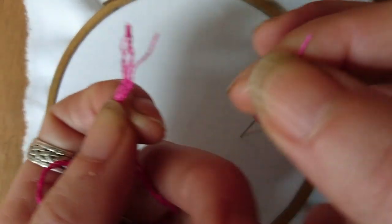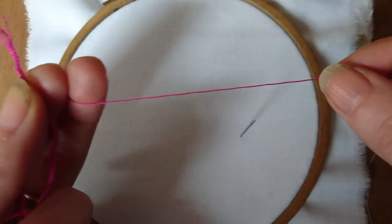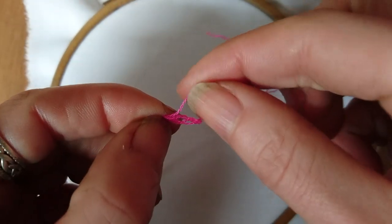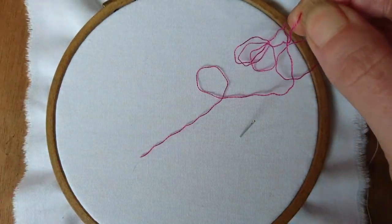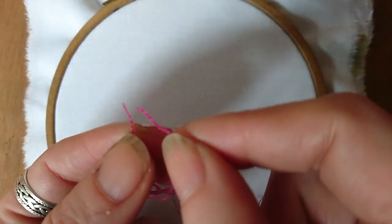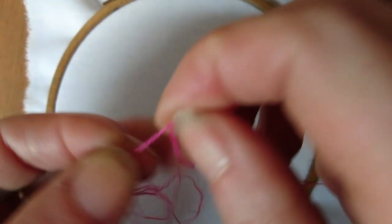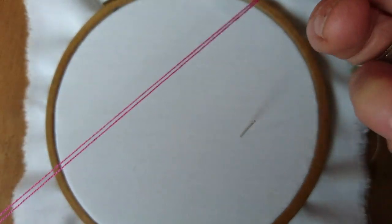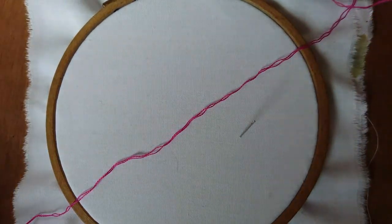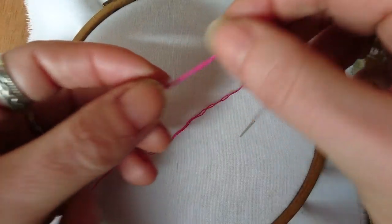Now this is stranded cotton, so it comes in six strands. I'm going to split it down to two because that's what I normally use for sewing. You can either pull two out at once or do one at a time. I've heard that doing one at a time is supposed to make it lie flatter, but I've never particularly noticed myself.